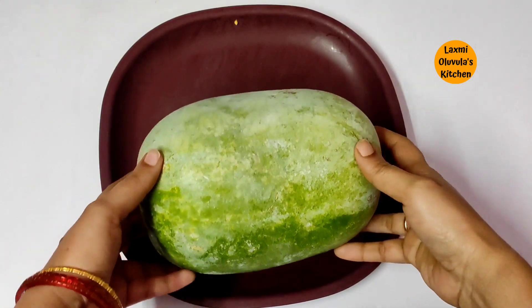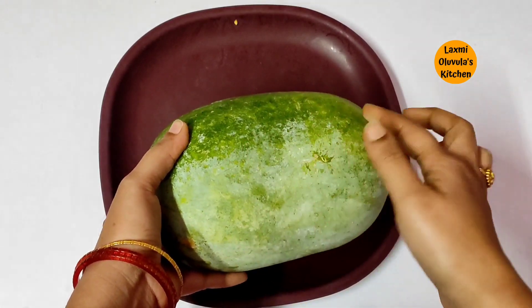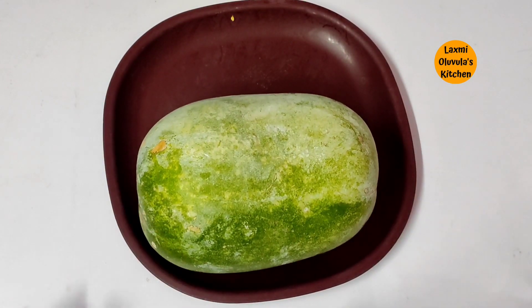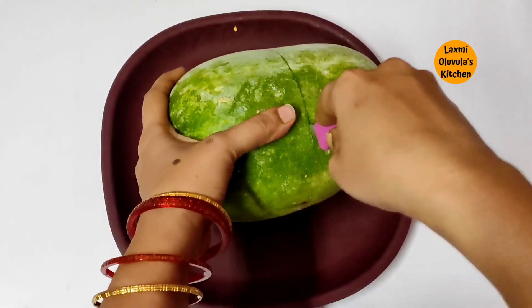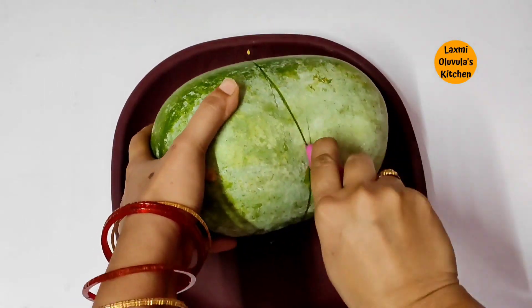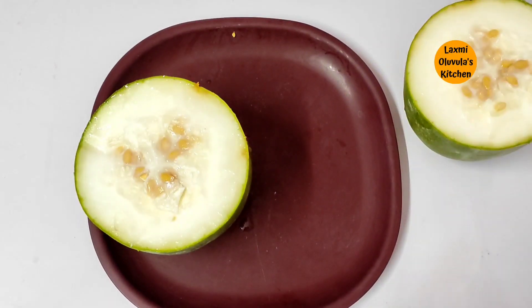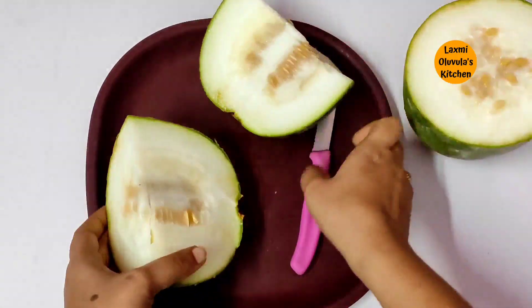You will be able to make a lot of food in this video. I will cut it here. I am going to cut two parts. I am going to cut the 1 piece.